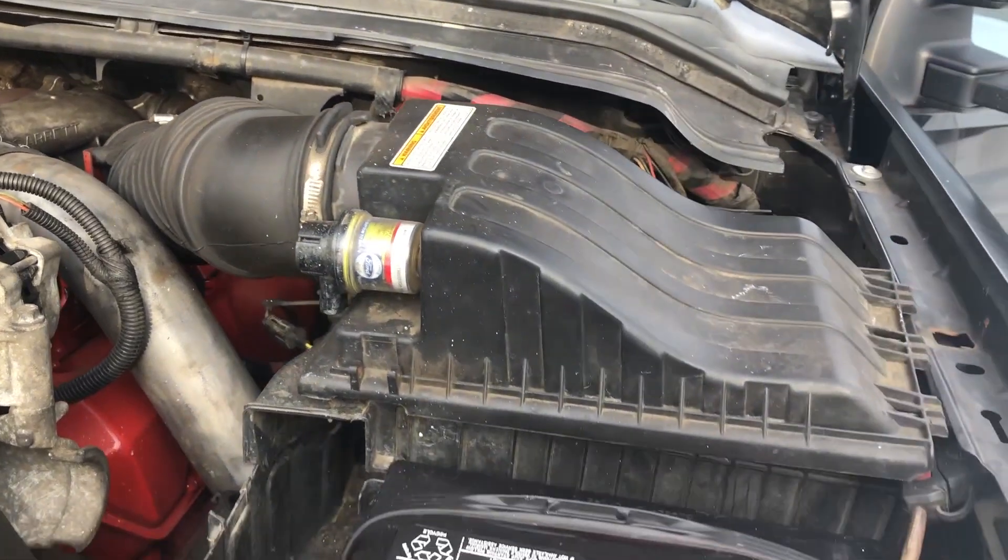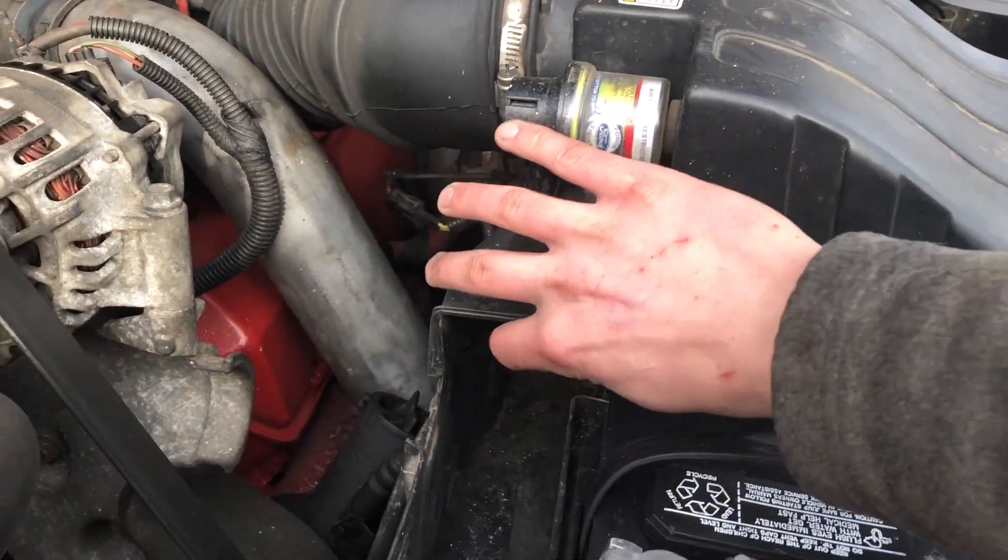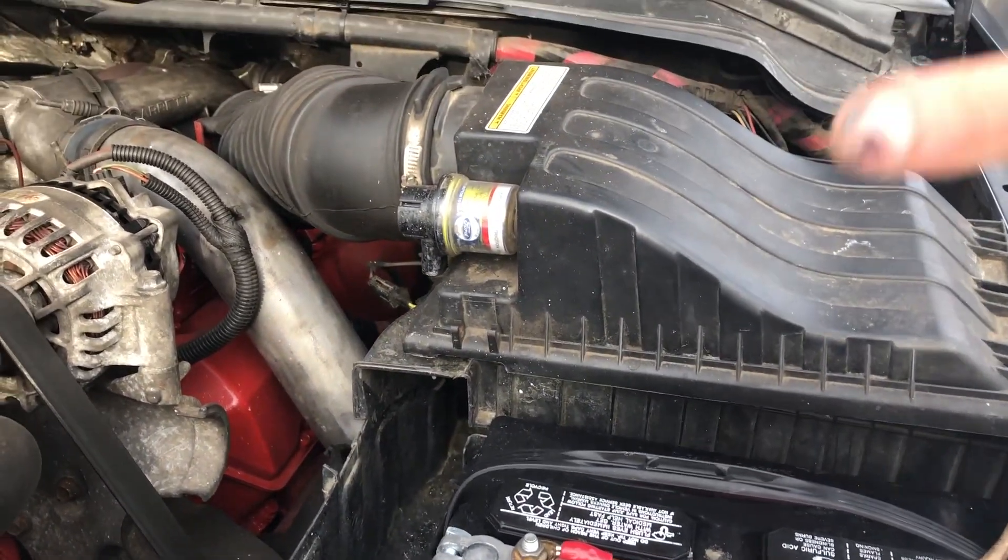I'm going to take that boot off right here, take this clamp off, take this piece away, take the upper housing off, and then just set my air filter down in there.